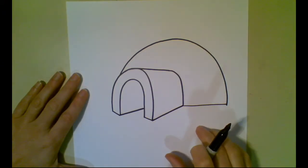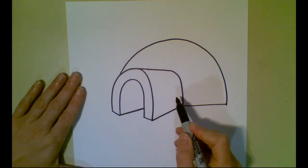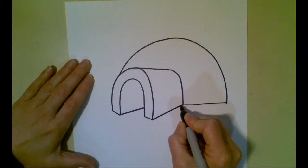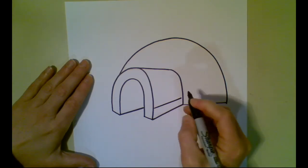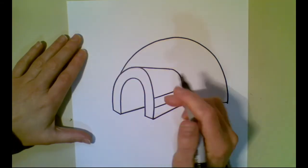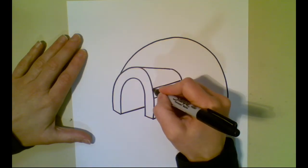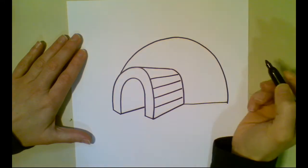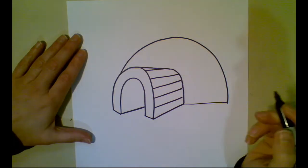Now we're going to draw the bricks, which show the construction or how the igloo was built. We're going to use some of our existing lines to help figure out where to put them. Since this bottom line is diagonal, our first line drawn above it is also going to be a little bit on a diagonal. Then we're going to continue that as we go up, and as we get to the top, we're going to start to follow the top line as we get closer to it. We want to space these apart evenly. As we get higher, this one still angles slightly, and then we're going to start to angle down so that angle changes with the curve.